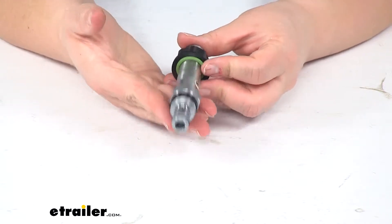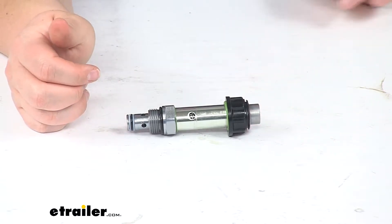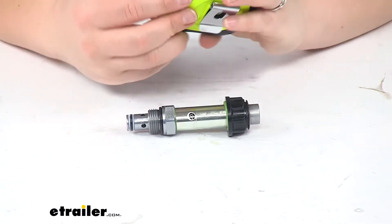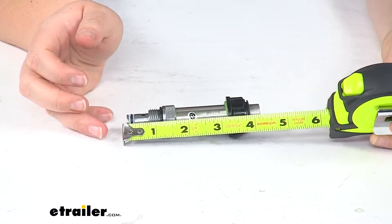This does just include the one HiDAC cartridge valve and it's going to work with your hydraulic RV slide out pump. As far as some measurements overall,